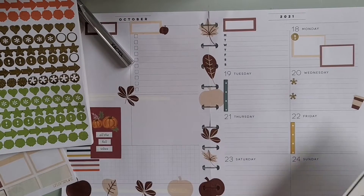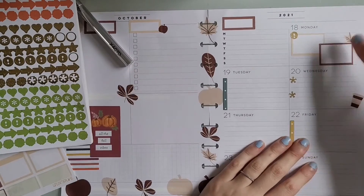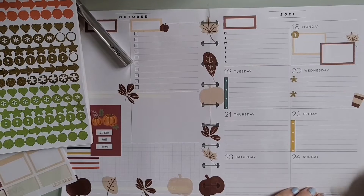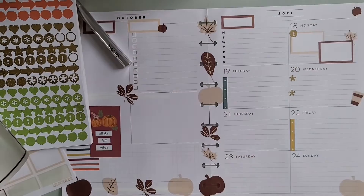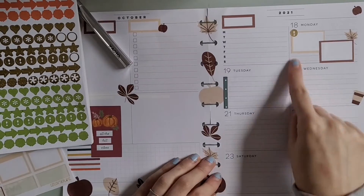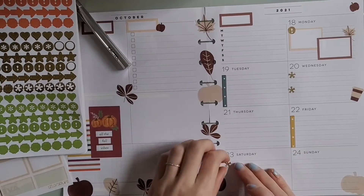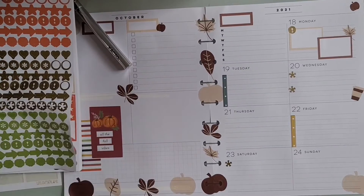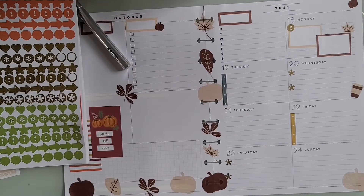I also put another one down to mark my trash day, then I'm just tying in some leaves to decorate and adding a pumpkin at the bottom. I kind of go crazy with decorating using these pumpkin and leaf stickers — I thought they were super cute. This spread is definitely different. At the end I didn't know how to feel about it; I kind of do like it, and I think once I add my writing and start writing down my plans it'll come together more.